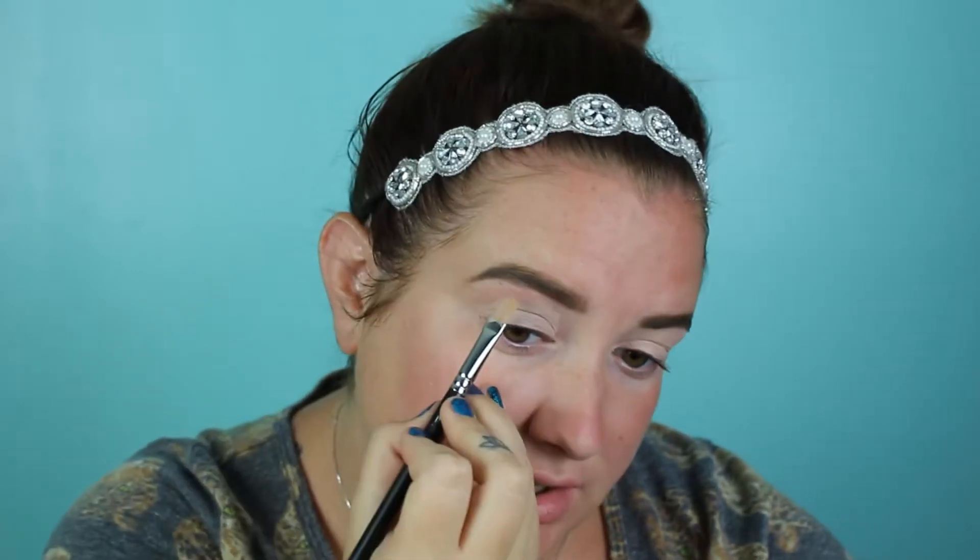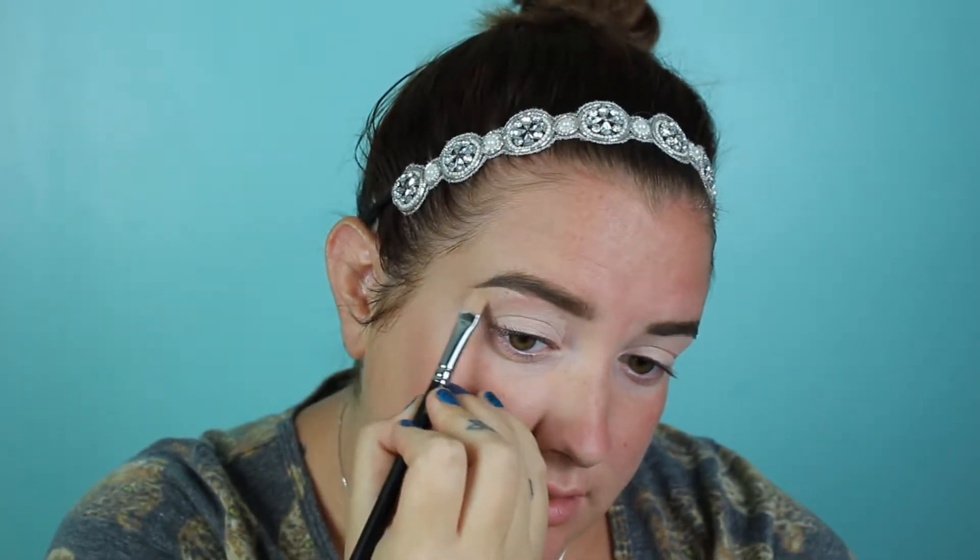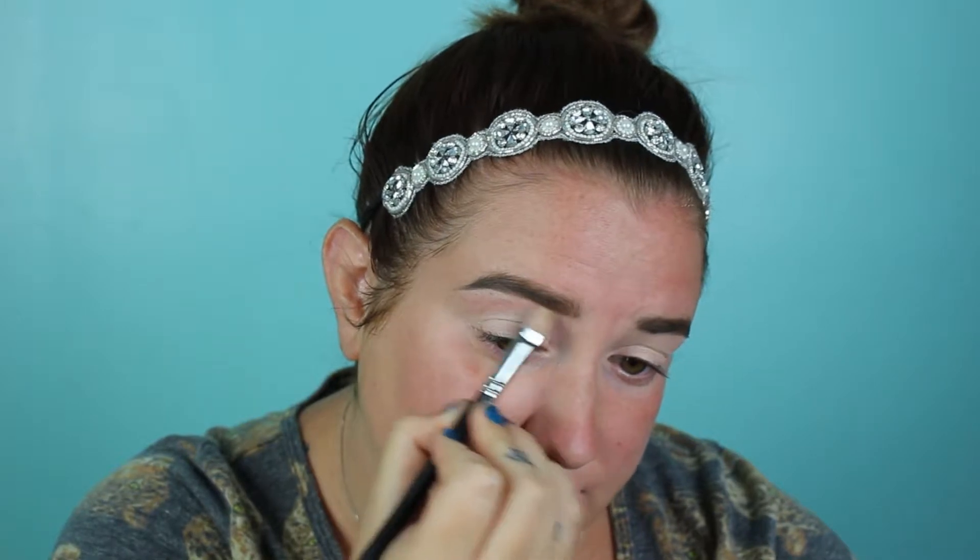I do not wear shadow every day, but I'm doing a look that does involve shadow so we can keep them kind of similar — though you will very much see a difference still. I'm just applying the paint pot with my MAC 242 brush; this is my favorite brush to apply it with. It gives me a nice even base all over.